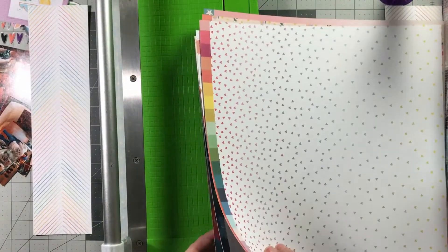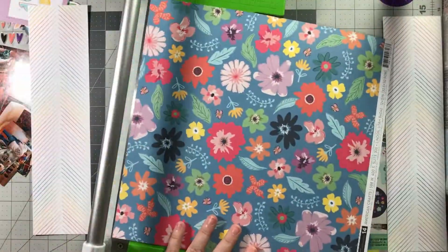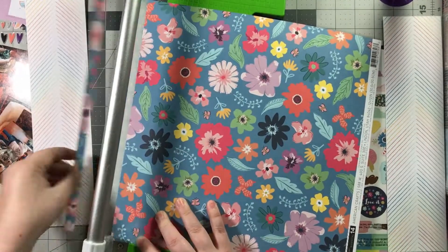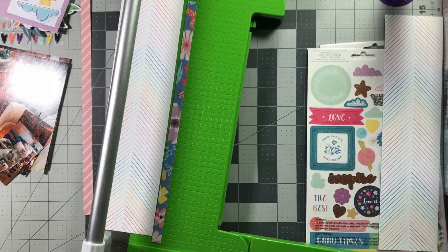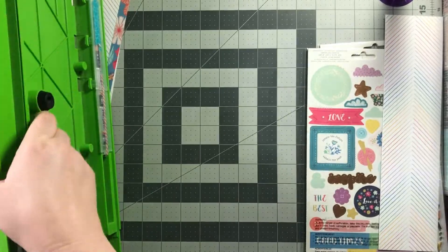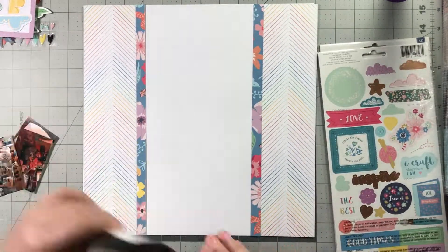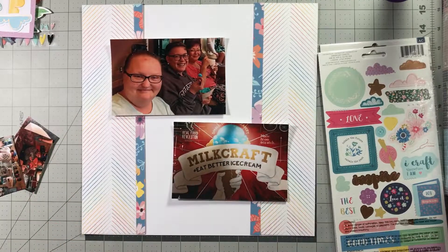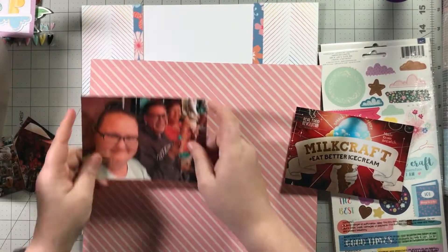I'm using paper with multicolor, very skinny chevron-y type lines. I'm also going to use this paper here. I had thought to use the other side — paper 14 — which is this diagonal stripe in a coral color. When I saw the giant floral piece (I'm not a huge giant floral person), I flipped it over and saw how it looked in tiny strips and I liked it. So instead I'm going to use the diagonal stripe piece as a mat for both of my photos.